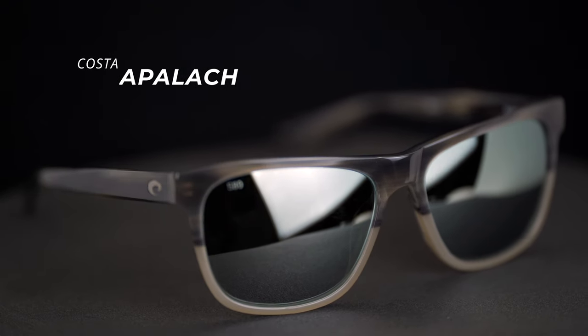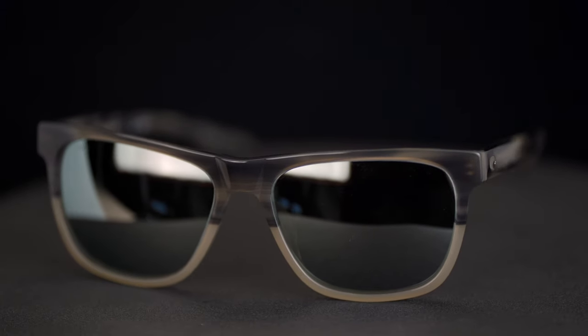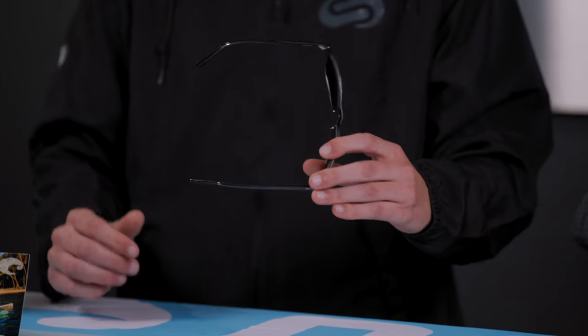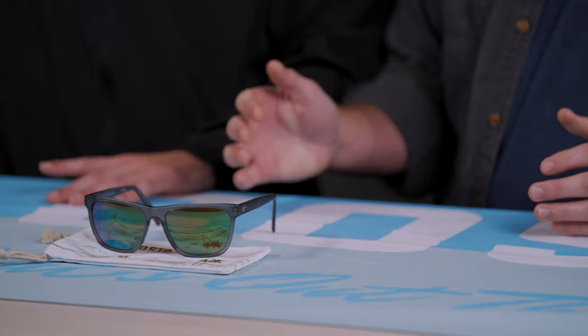Instead of the typical bio-resin nylon from the core collection, we've got the all-acetate Del Mar collection. What's cool about acetate is the amount of colors and unique colorways that Costa can put into this compared to what nylon can hold. Right here you've got some sandblasted texture temples and a really cool matte smoke matte crystal colorway that you can't really do in nylon — pretty unique.